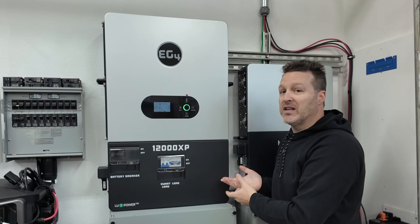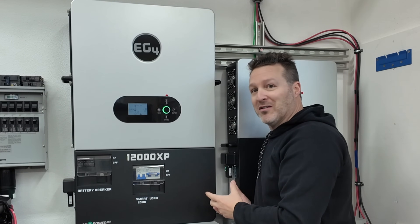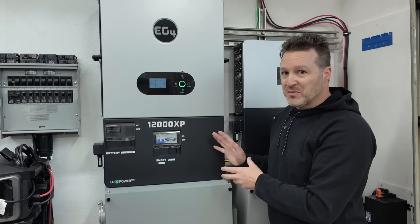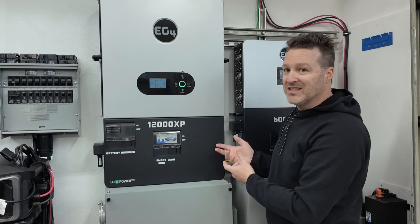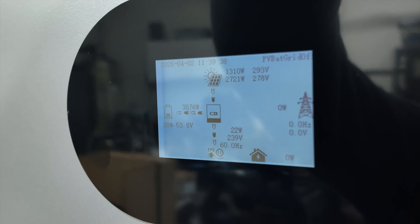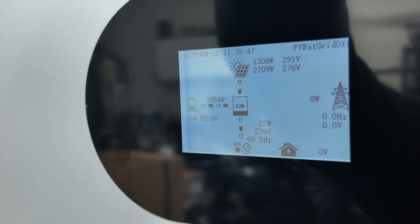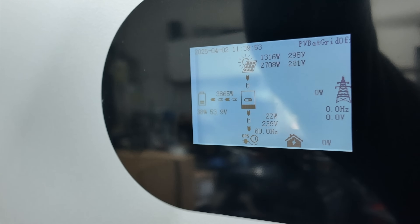Now the solar and everything is hooked up to the 12000XP, and notice the fans are barely on — super quiet. I can talk over this and you probably can't even hear it. I have the two solar strings split into individual inputs now instead of parallel: about 3,870 watts going into the battery — 1,300 watts from one string and 2,700 from the other. Idle draw is only 22 watts right now because solar is hooked up.